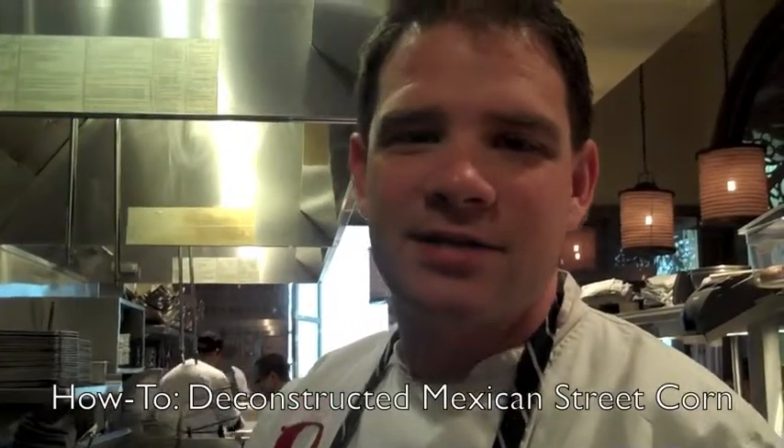Hi, I'm Chef Keith Stitch. I'm the corporate chef for Red O restaurant Mexican Cuisine by Rick Bayless in Newport Beach. And today we're going to show you how to cook our deconstructed Mexican street corn.